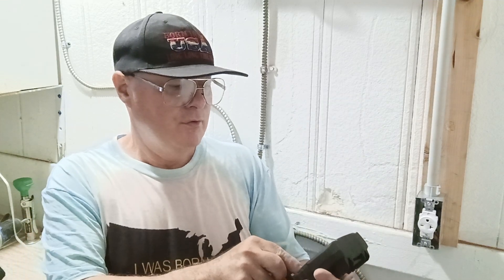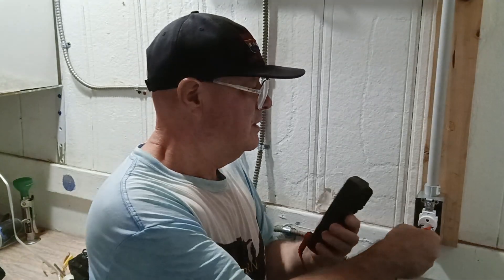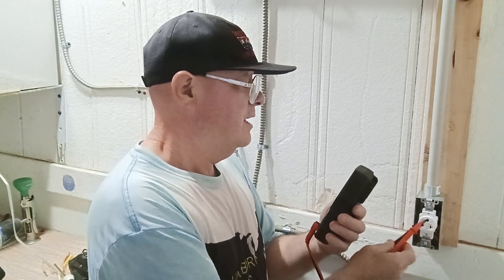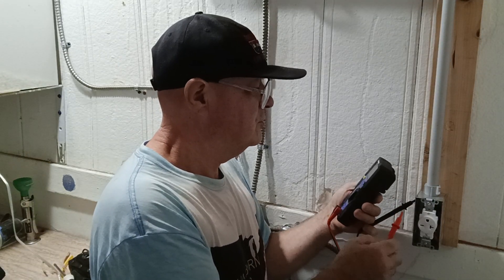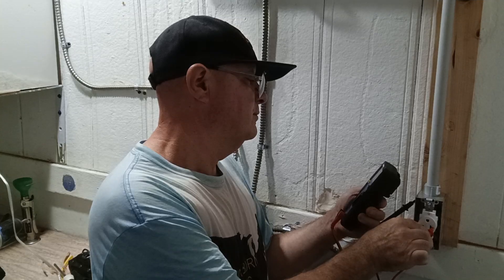This is our Cobalt digital multimeter. We'll put it on 600 volts because the next one down is only 200 volts and this is a 240. Going between line one and line two, it reads 241 volts. Going between our ground and one line gives us 121 volts, and this line also gives us 121 volts. That is how to wire and confirm you have 220/240 volts.